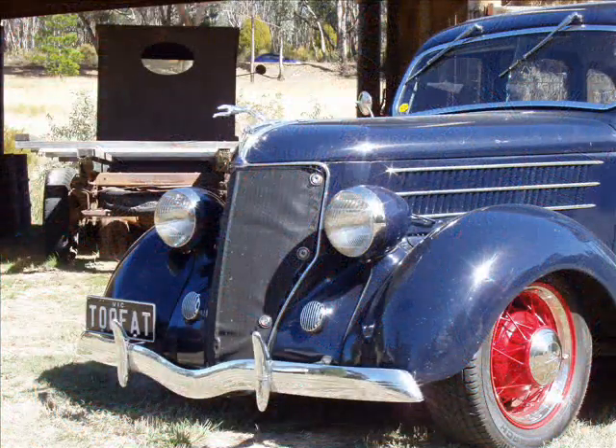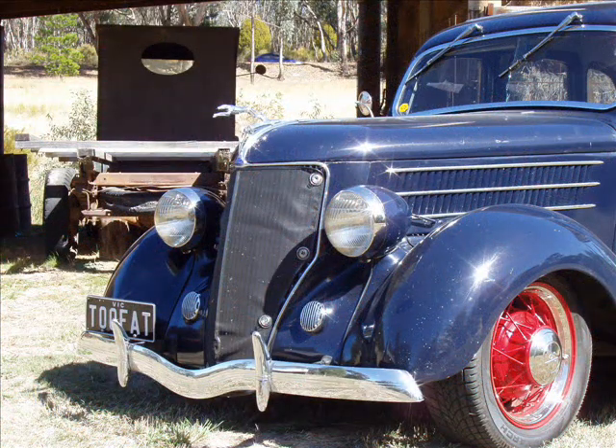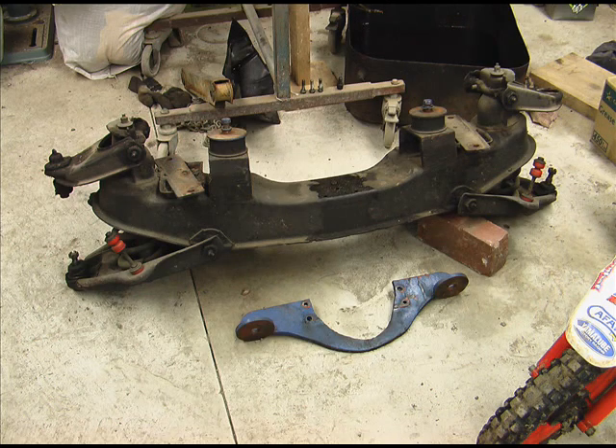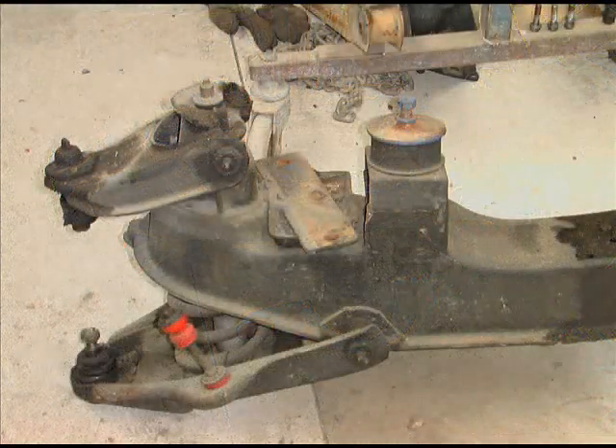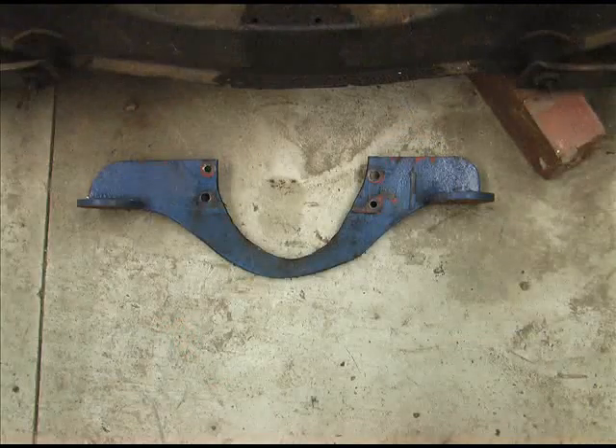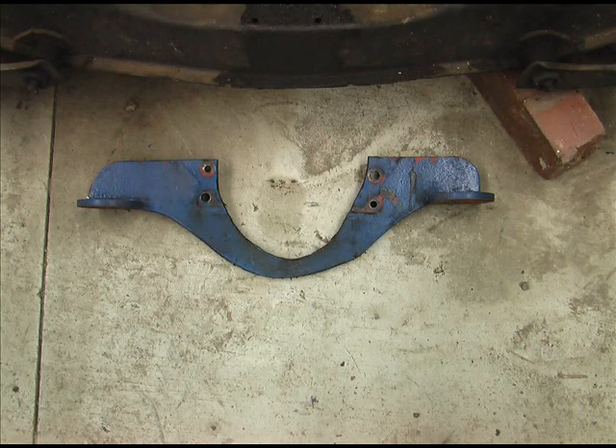I want to share with you the method I've used in this car. I tore out the original front end which contained the engine mounts — you can see it there, pretty poorly engineered. I didn't like it. It was done in the 1980s, so it's been a hot rod for quite a while and it has lasted, but it's just not up to par with today's standards. You can see the poor design there.